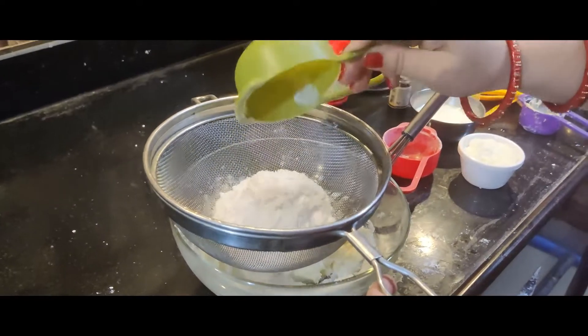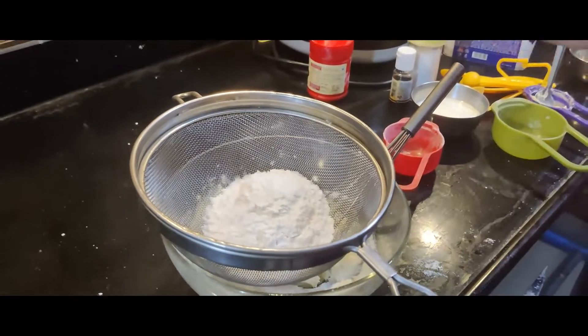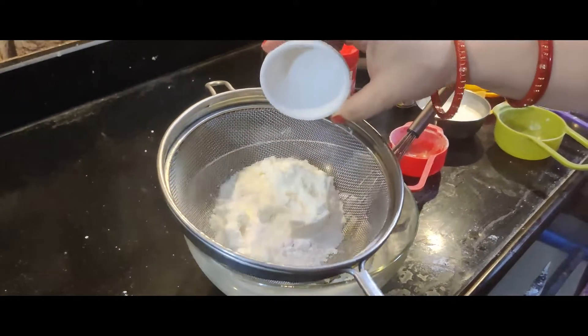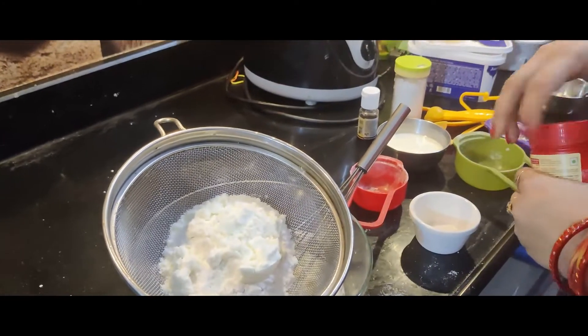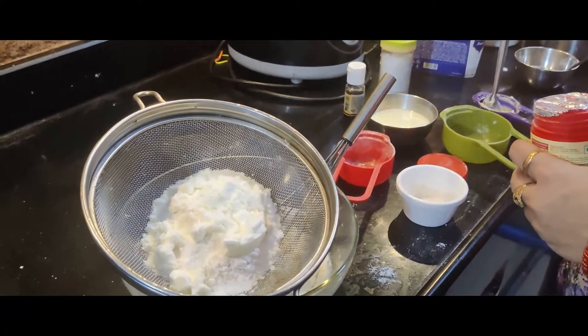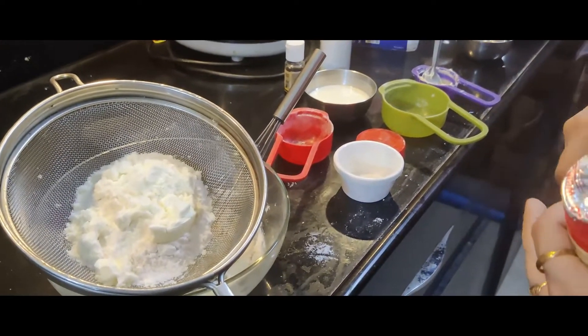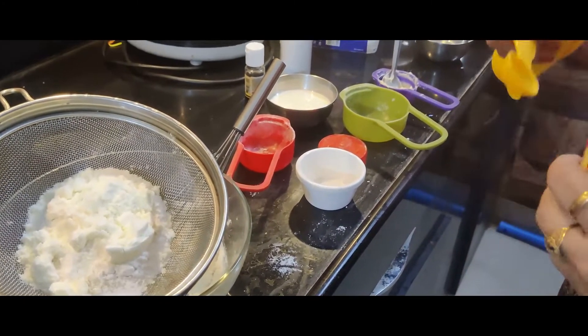We will add 1/4 cup of milk powder. Then add 1 tablespoon of milk.